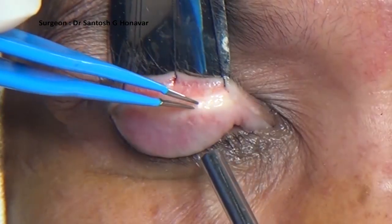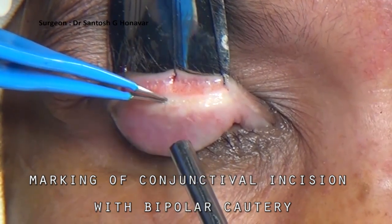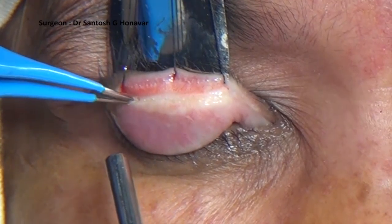The eyelid is averted over an eyelid spatula and the marking for incision is made using a bipolar radio frequency electrode, 4mm from the lash line.